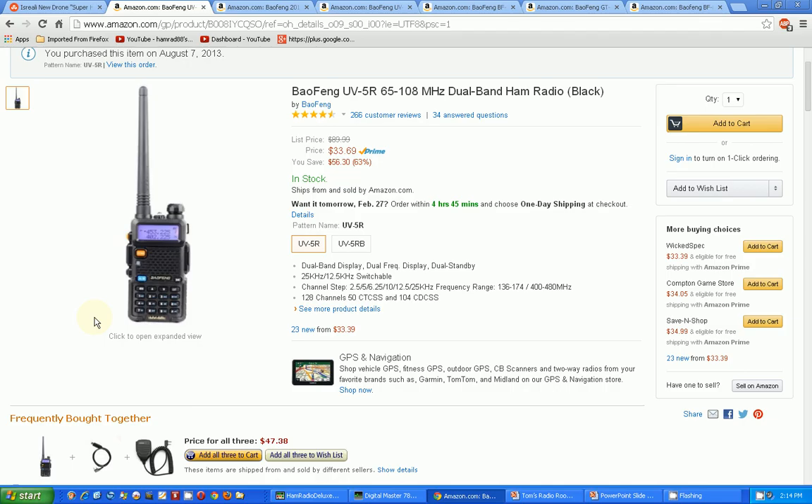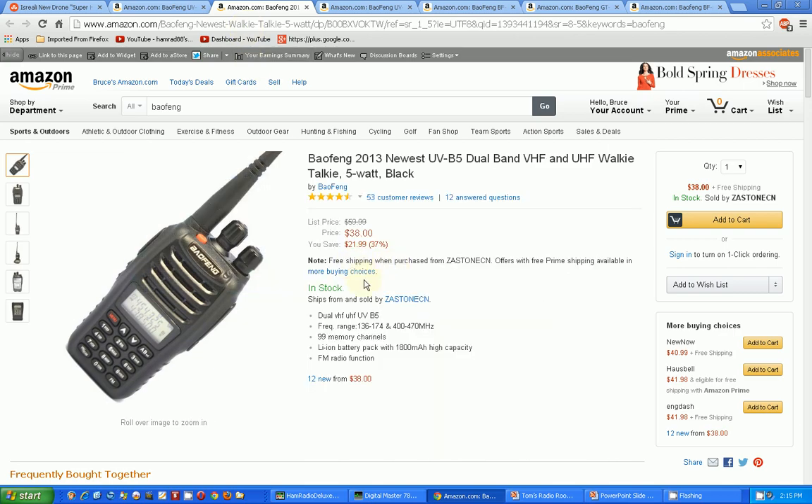There's a bunch of newer versions out there and that's the problem — there's so many I don't know which ones to choose. I'm looking for inputs from my viewers. Let's look at the options I know of; there are probably others. Here's a few: the Baofeng 2013 newest UV-B5 dual band VHF/UHF walkie-talkie, five watts.